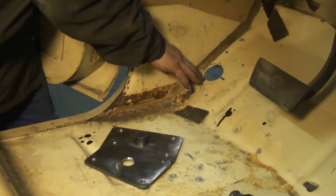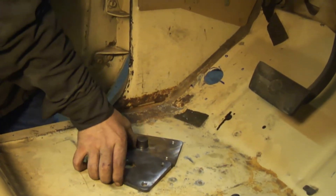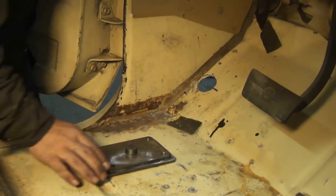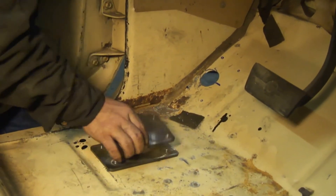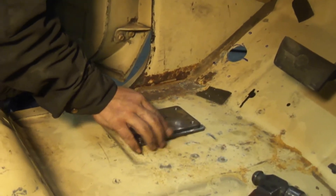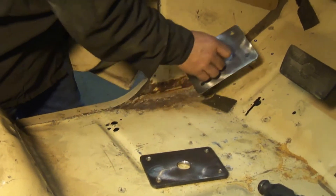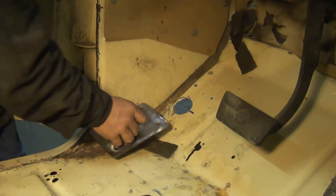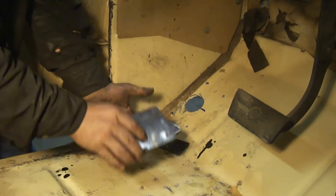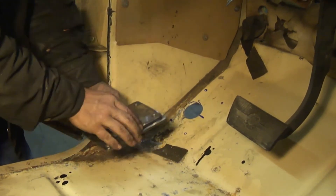We have our hole drilled for our A-pillar bar. Now we're going to get the floor drilled for our floor plates. Notice that the lower plate with the pin in it is slightly larger, and the wide side you want toward the inside of the cab. When you fit these up in there, you'll probably need a helping hand — somebody underneath to hold the lower plate up through the floor so you can put the top plate on there and basically fit them together around the floor.